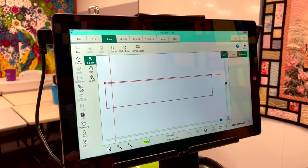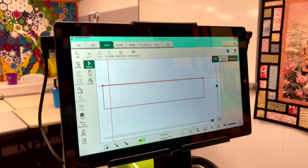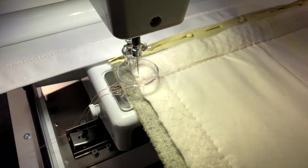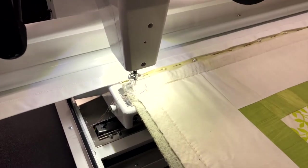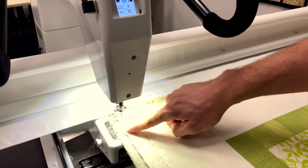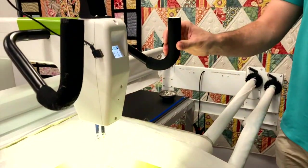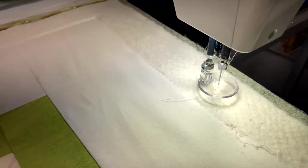We've got two options for area when doing an edge-to-edge design. You're going to use the two-corner area — multi-point is used for different things, which we'll cover in another video. For two-corner: I'm outside my quilt top, so I'll actually be stitching onto the wadding and backing. That's why it's important to have your wadding and backing larger than your quilt top — you can't have them the same size. About one inch to the side, one inch at the top, then hit two-corner. It places a point, then come down to the right-hand side, one inch past the quilt top, and hit two-corner again.